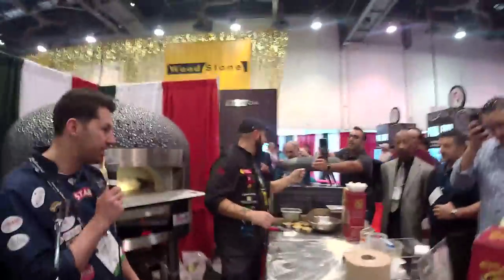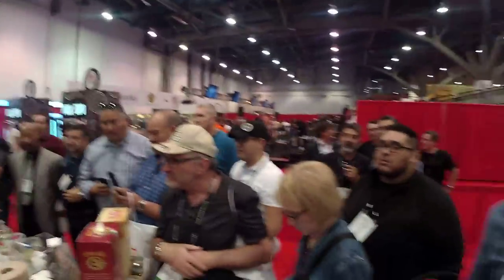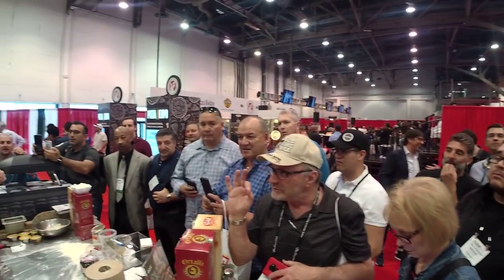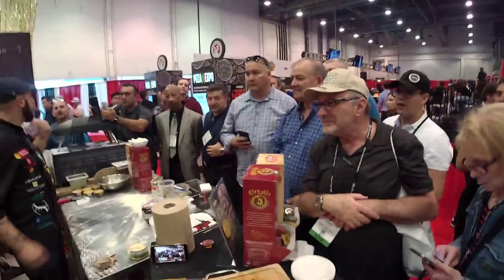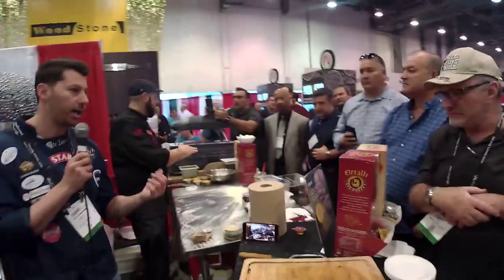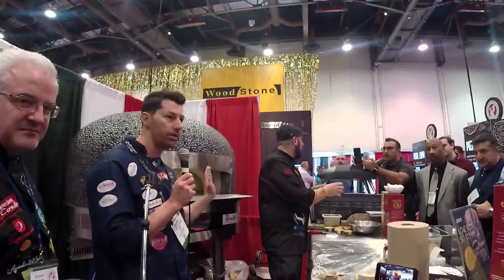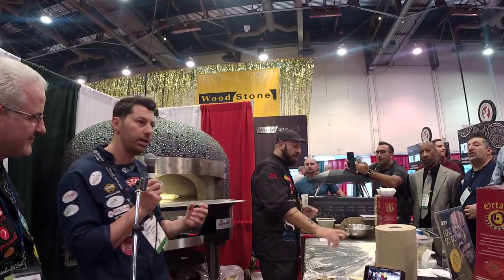This pizza is made with Mulino Piantoni flour, which is my favorite flour — one of the best. It's double zero. But to make this pizza you can use type one flour, which is a little bit stronger. You can also use double zero flour. I prefer to use type one — it has a little more protein, a little more strength.